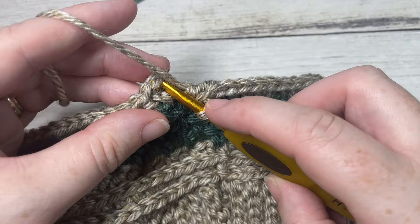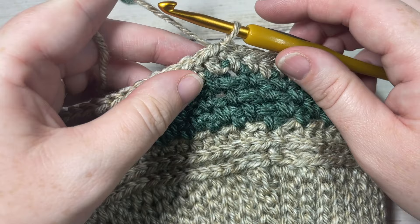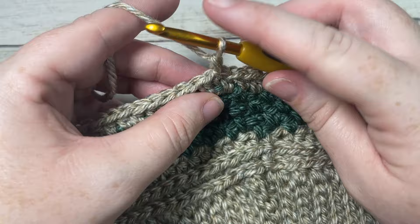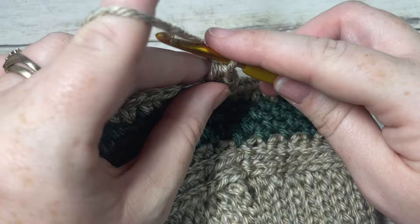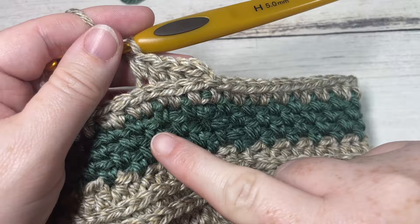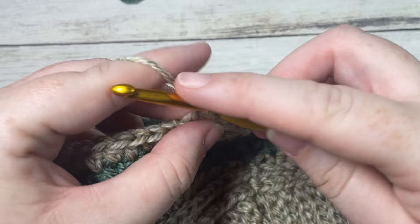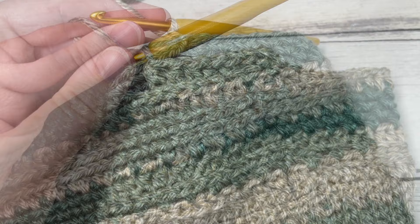Join with a slip stitch into the top of your first stitch and continue working in the same direction. For rounds nine through twenty-one, repeat rounds two through eight once more, then repeat rounds two through seven and finish off on that round seven — the Color B round. Then meet me back here to close the top of the hat.